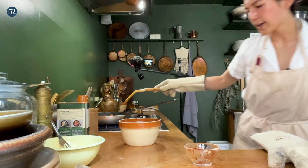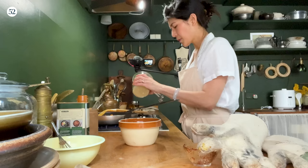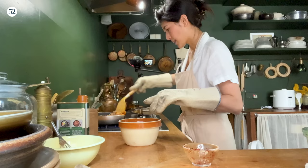Once you have the rice sort of broken up, you can now add three tablespoons of mushroom powder, and the black pepper, and the allspice. Really important. Now start mixing again.